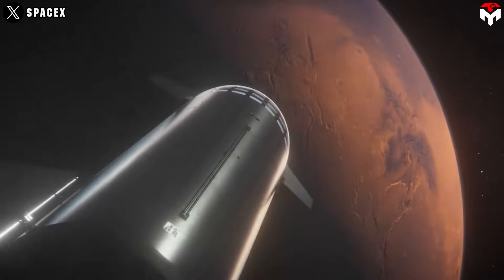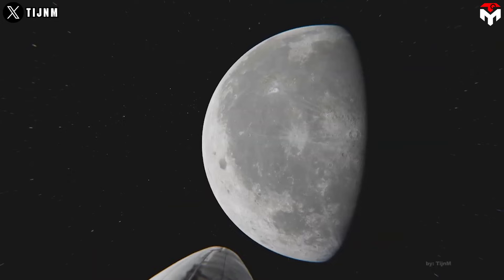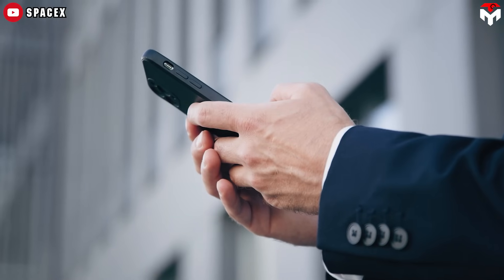So, what do you think? Which system — hydraulic, electromechanical, or something else entirely — should Starship use for deep space missions? Drop your thoughts in the comments.